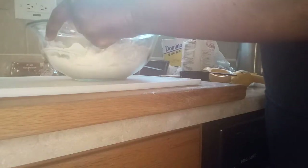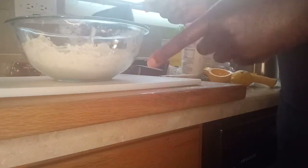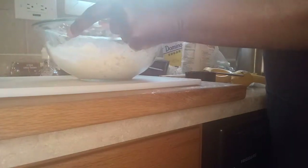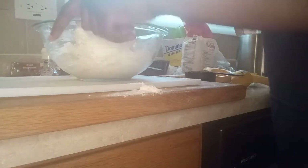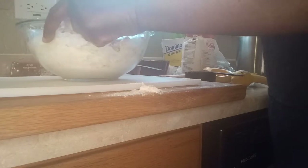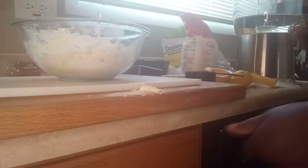Making my dough, put a little more in there. I hope everyone is having a wonderful Saturday today.